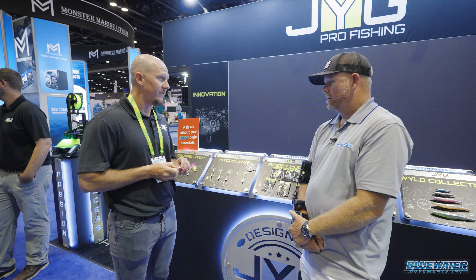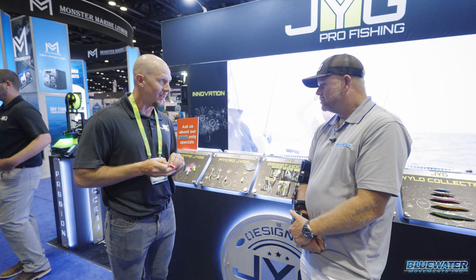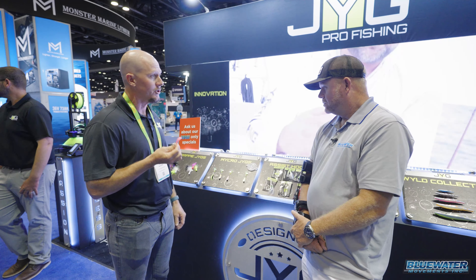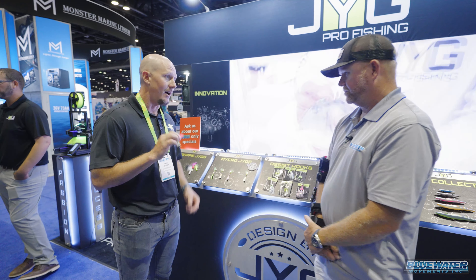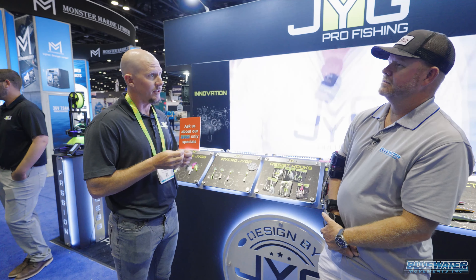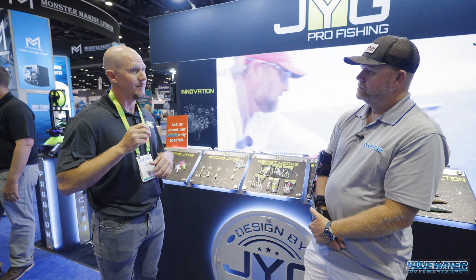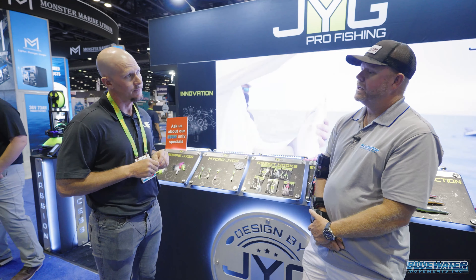What really sets this one apart is it kind of mimics our deep jig — it has the deep shape on the backside, which helps it fall a little bit longer. These are a little bit wider than a traditional pompano jig. They also come with their own little assist hook, where a lot of them are hooked directly to the jig. With the assist hook, it gives a little more freedom to stay hooked — not so much having the jig work against it to pull the hook out.